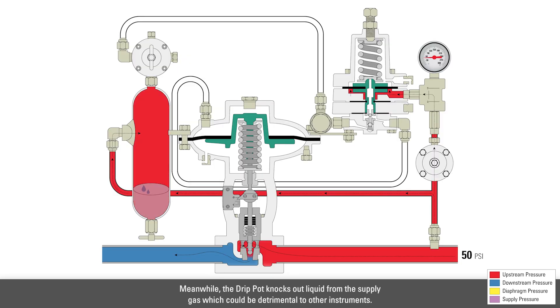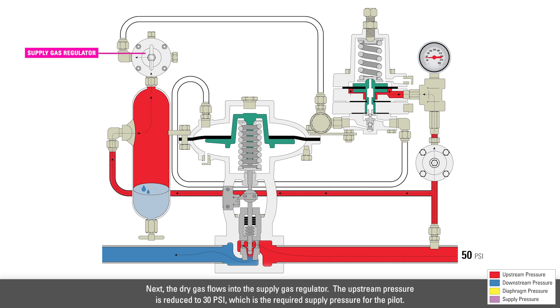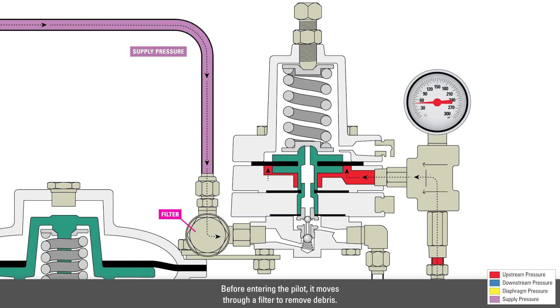Meanwhile, the drip pot knocks out liquid from the supply gas which could be detrimental to the other instruments. Over time, the liquids accumulate in the drip pot and will need to be drained regularly. Next, dry gas flows into the supply gas regulator. The upstream pressure is reduced to 30 psi, which is the required supply pressure for the pilot. Before entering the pilot, it moves through a filter to remove debris.